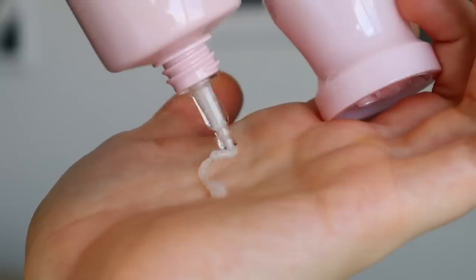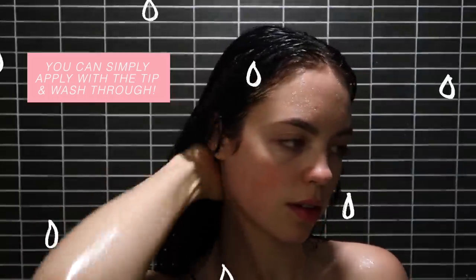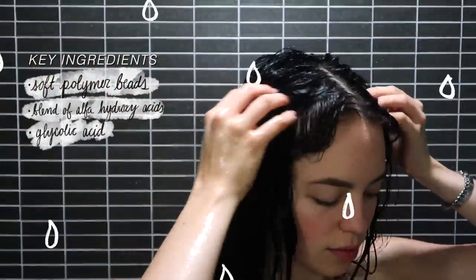This is a blend of physical and chemical exfoliants that gently remove dead skin, oil, dirt, and product buildup on the scalp. It's going to cleanse and detoxify the pores to purify the scalp, soothing it, balancing it, and energizing it. It's also going to hydrate and really soften your hair as well.